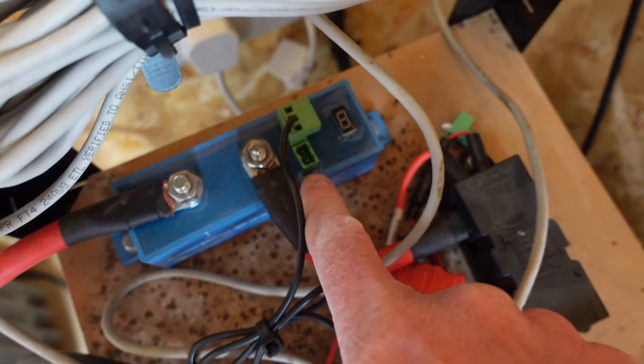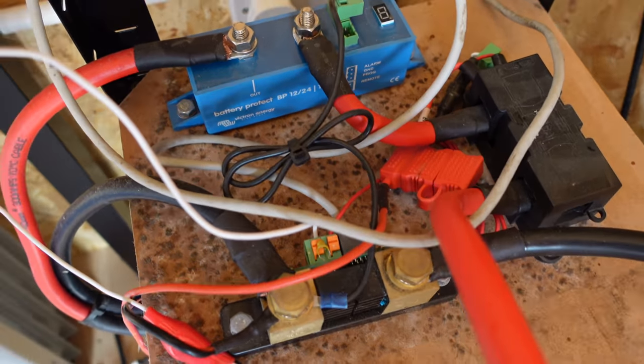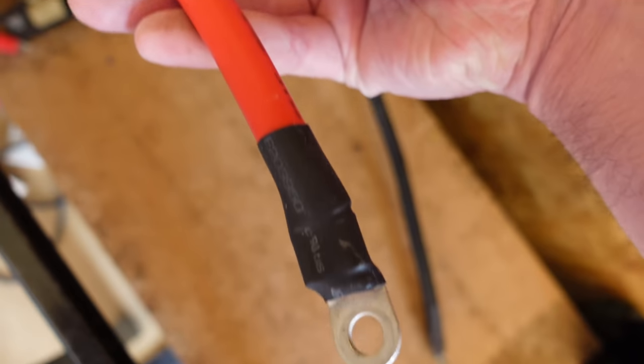That caught me out. I must have just left the power on when I tested it. I think there's a battery protect system in there which can shut the power off on low voltage — so what happened there? There's a jumper here: if you connect that jumper, it basically turns this on. This is a battery protect, and as far as I remember it cuts off the voltage when it gets to a certain point.